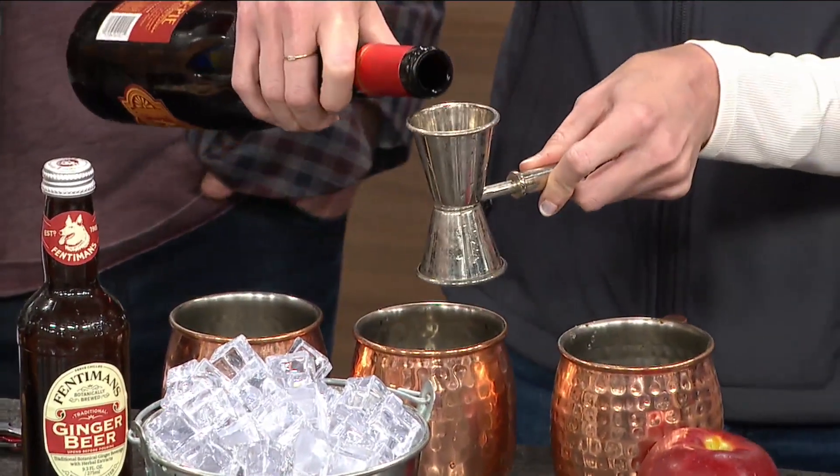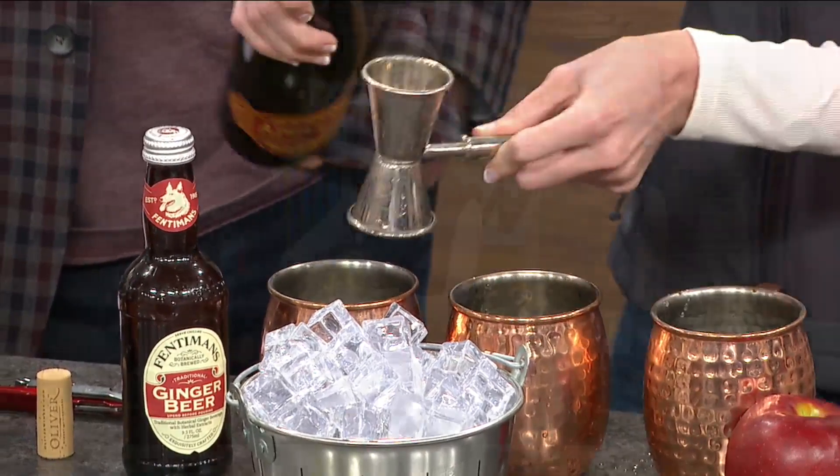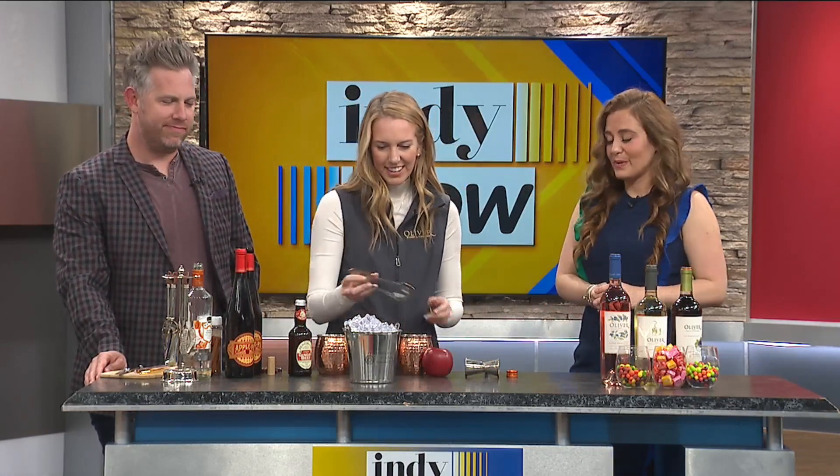Oliver Winery is near and dear to my heart as an IU guy. I love to hear that — down there in B-town. Go Hoosiers! Love the winery. It's fun for a nice little getaway with a special someone. It's a great fall destination — the leaves are about to start changing, gorgeous campus. Ryan just showed me around there recently and it's just beautiful.